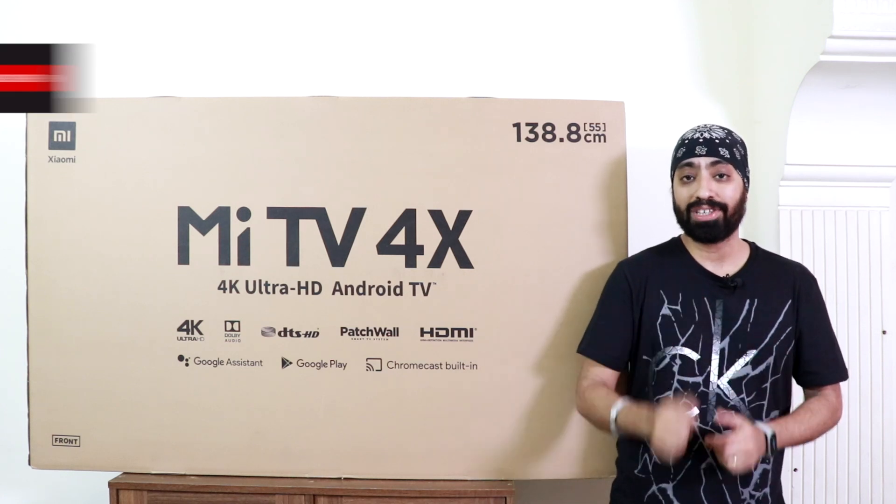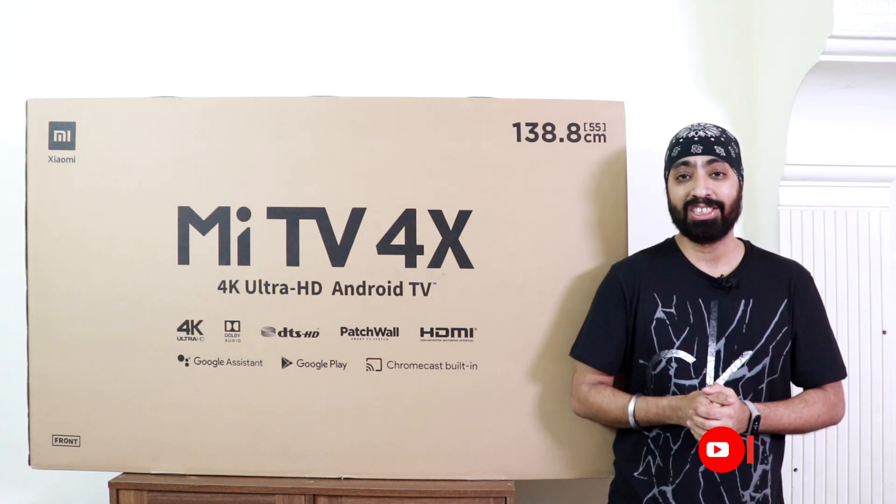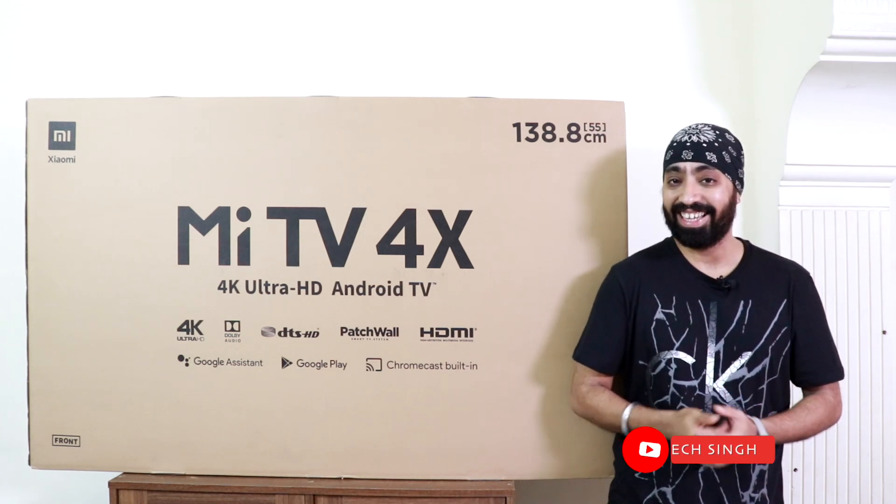In this video, let's unbox it, see how it looks, and see how it performs. Subscribe to my channel and press the bell icon so that you don't miss any updates. This is your friend Tech Singh — let's get started.